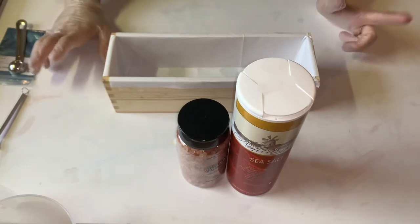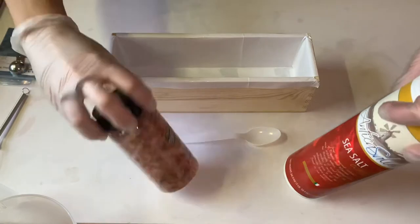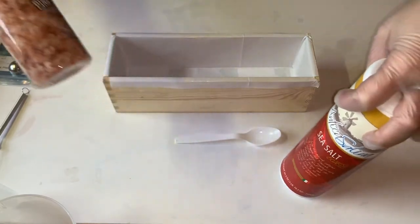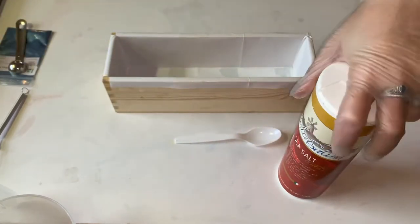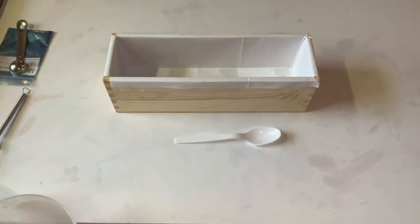Today we are attempting Salt Crystal Soap for the Soap Club Challenge. This is my first attempt and I have no idea what I'm doing. I've watched the video a couple of times and read the instructions a million times. So we shall see.